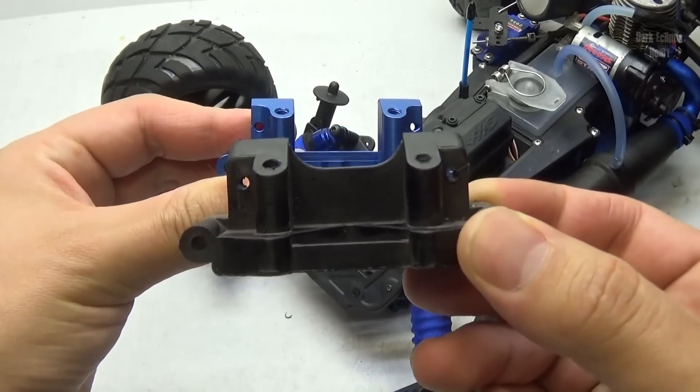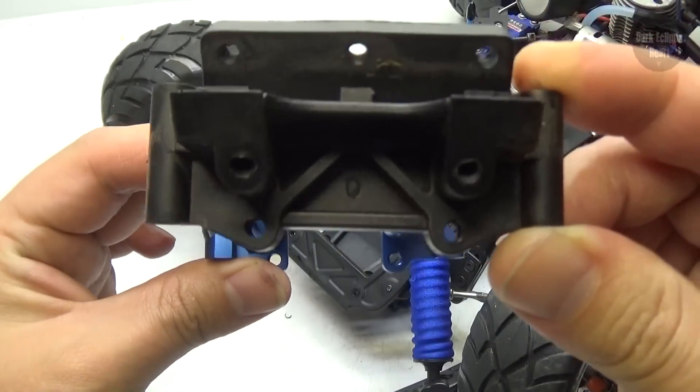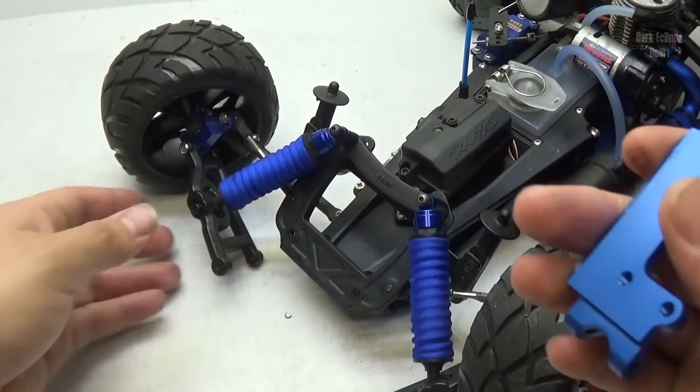With all that taken care of, I can finally pull off the stock bulkhead and compare it to the new one. As you can see, it doesn't have as many supports because it's made of aluminum, so it doesn't need those extra supports. Oh, that does look good.